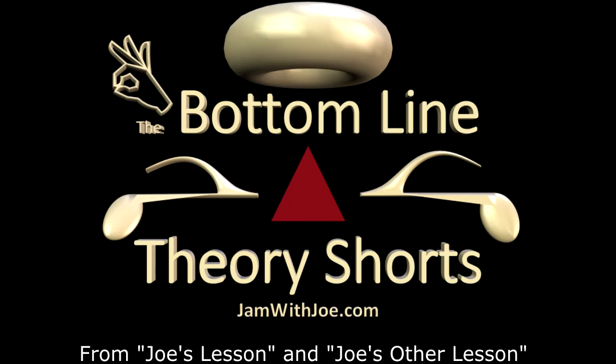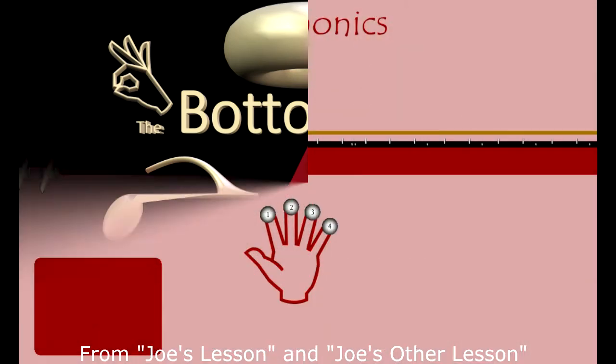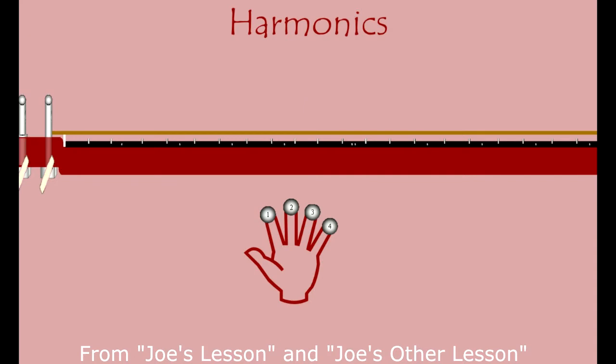Many of us know that if you touch your finger just slightly over the fret and pluck it, you can get a harmonic over certain frets. Most of us just know the 5th, the 7th, and the 12th fret.